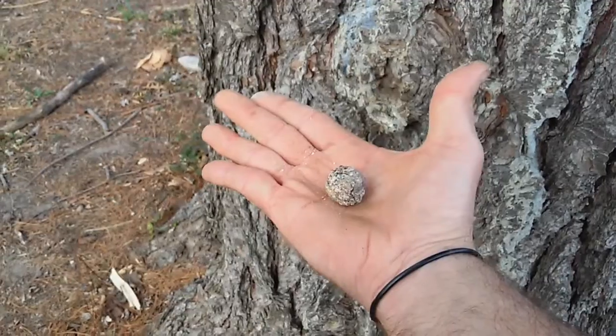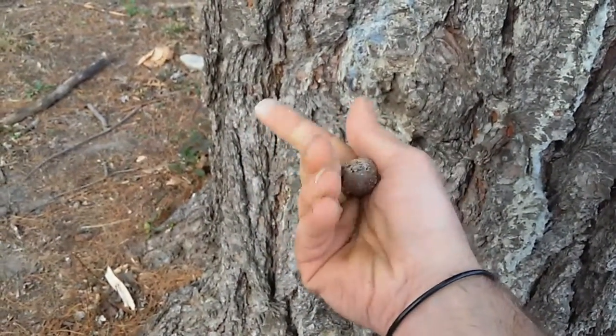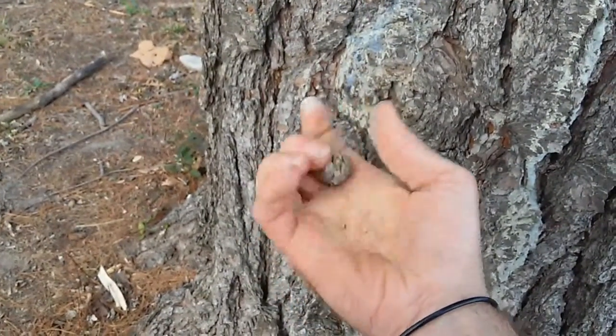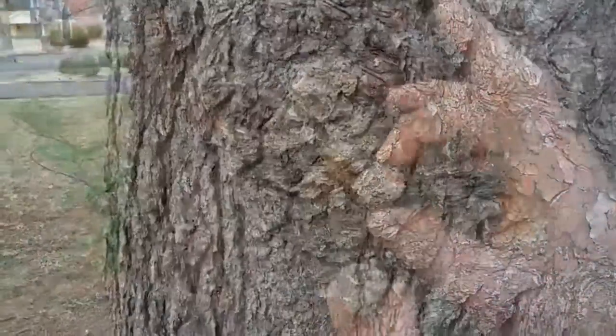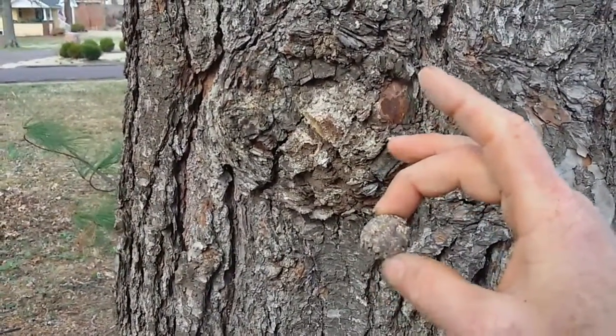There you go — that's what we're after. When you're done, ball it up like this in your hand and keep working it around. What happens is you'll get the stickiness off your hand, it will dry out, and it will have a protective coating. And now we have a gum ball. This is the original, probably old-school chewing gum.